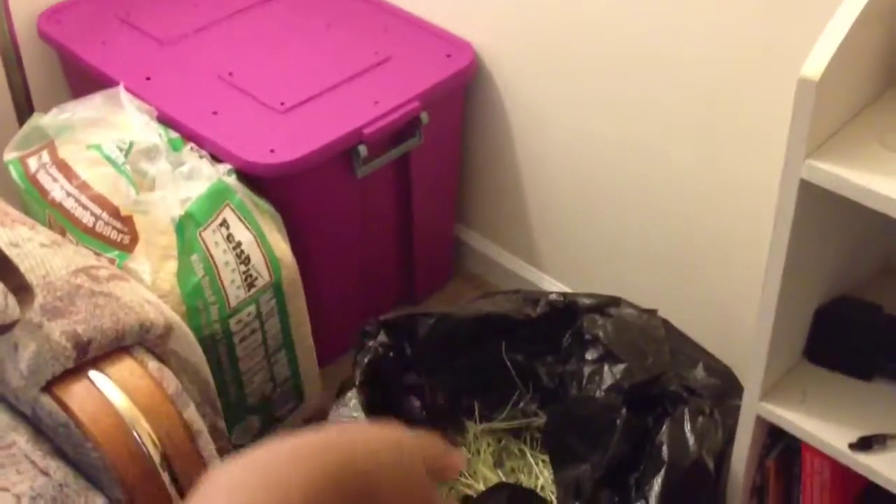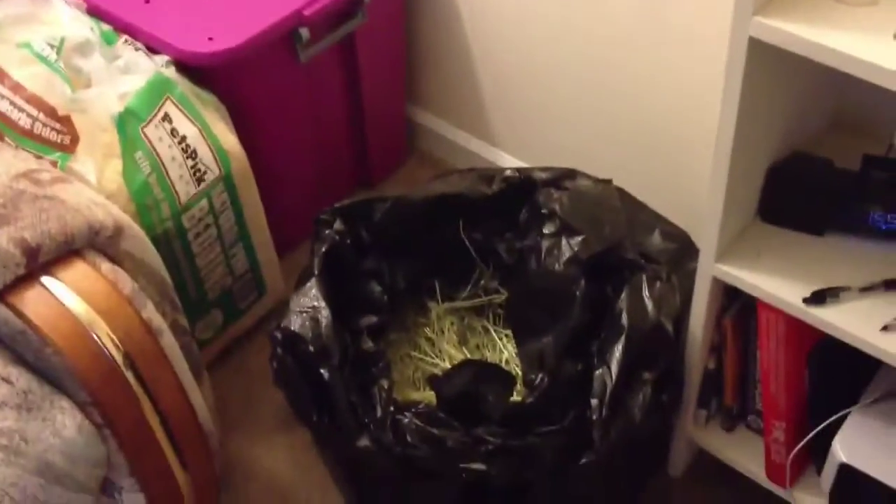So that's the 50 pounds of hay that I got in those two storage places.